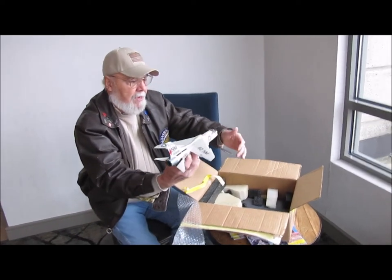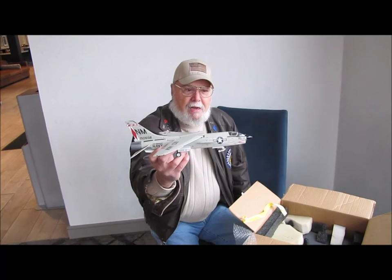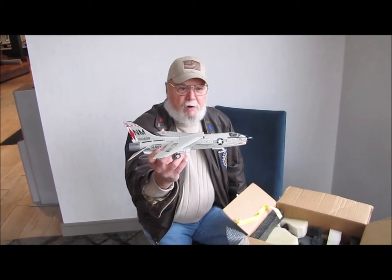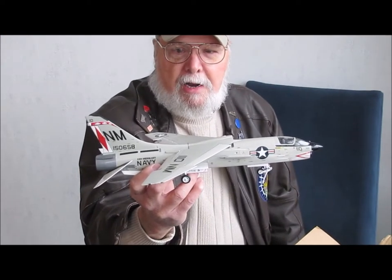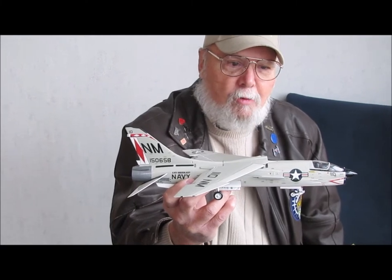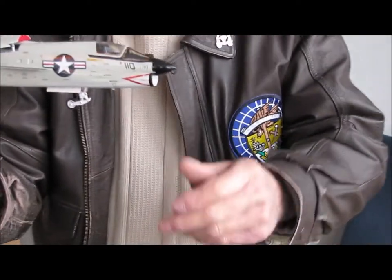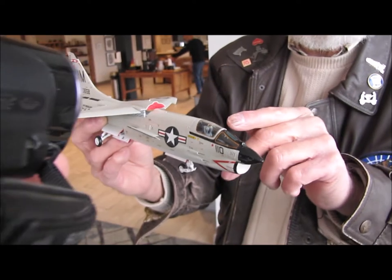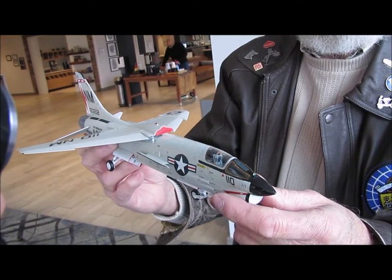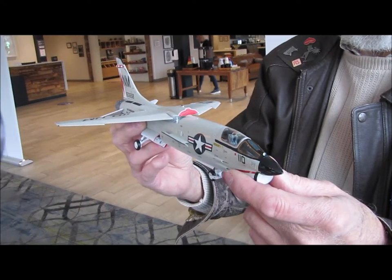This is an F8J Crusader, and he even has the same number on it and livery. I was a member of Fighter Squadron 191, and that's what these colors and designs are on the tail. And I worked on the ejection seats. I'm going to bring this up—the ejection seat is this little thing in here, and it has those two handles on the top.